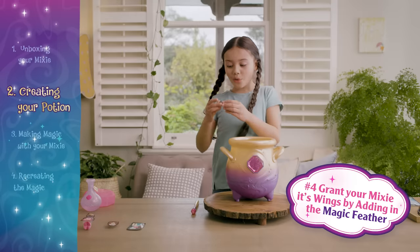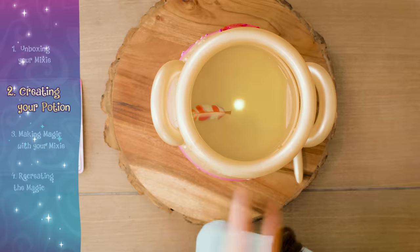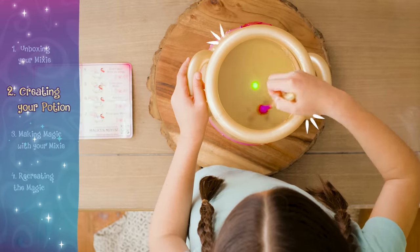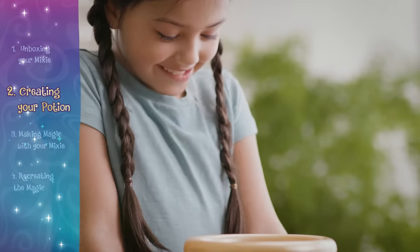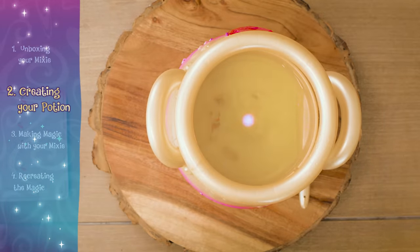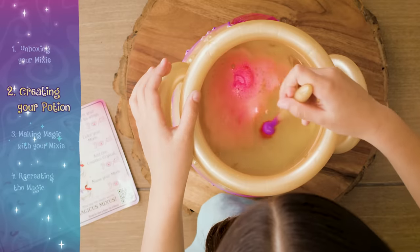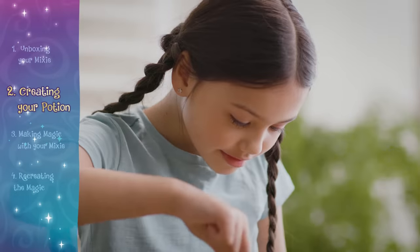Next, grant your mixie its wings by adding in the magic feather. Now it's time to color your mixie with the fizz flower. Don't forget to listen for the tap tap tap.